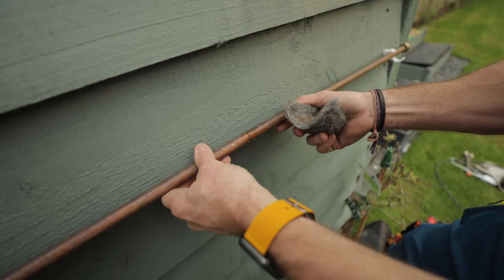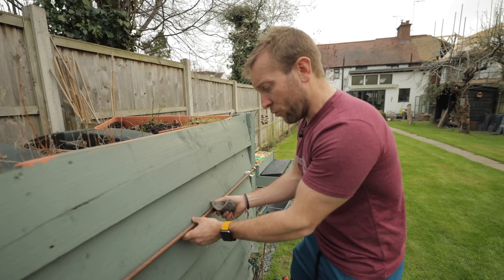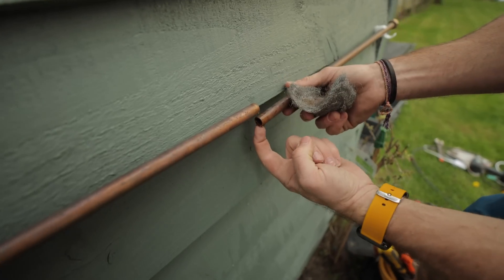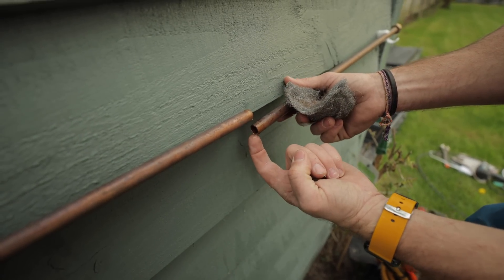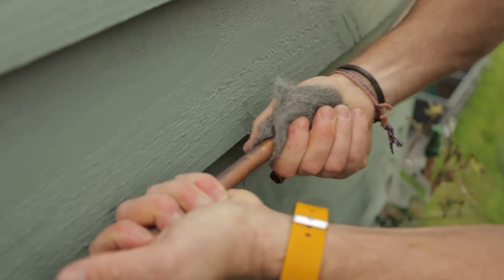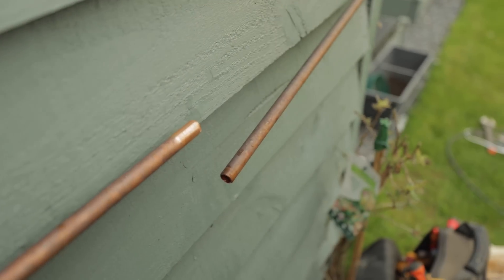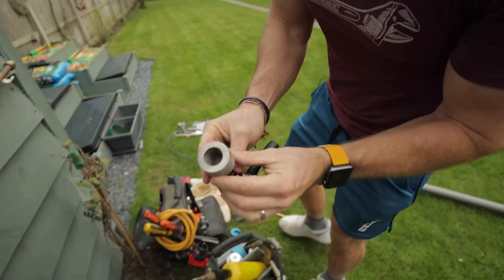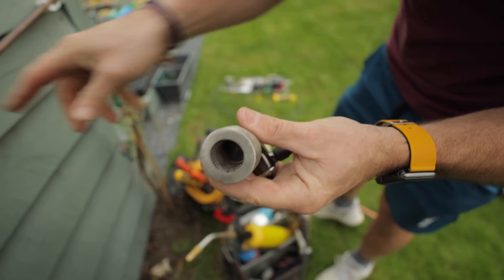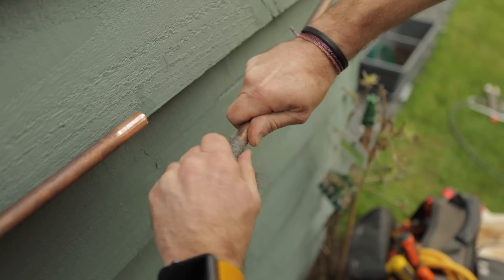You should be able to put some weight on the pipe and get that water to come out. If you struggle to get the water out, sometimes you just put your finger on the end and it'll coax the water out. Always clean the pipe that you're about to work on — make sure you get in there. You can use one of these lovely little pipe cleaning tools. My 15mm one is gone but you can see it's got some nice teeth in there that can clean up the end of these pipes nicely. Do both sides and make sure it's lovely and clean.